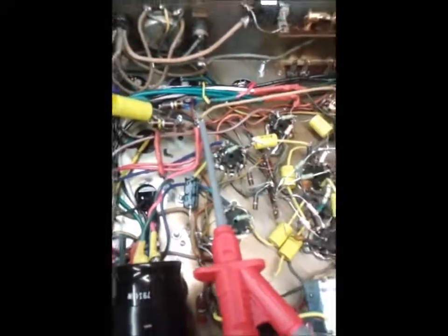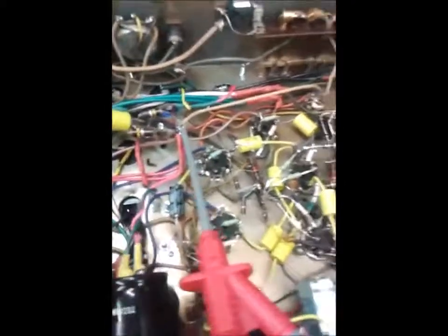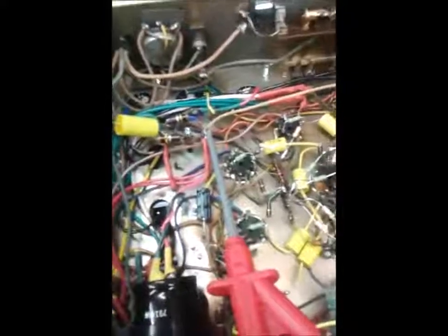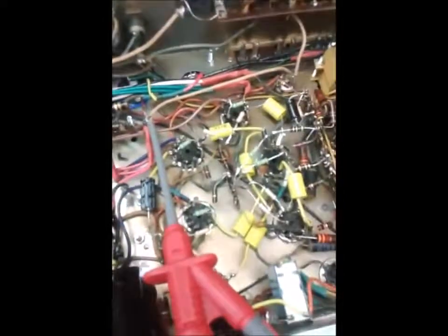Once I've gone through and checked all the plates, the next thing to check is the bias supply, which is critical - obviously it must be present, otherwise your output valves will burn up along with possibly your output transformers. So that's what I'm going to do now and I'll get back to you once I've done it.